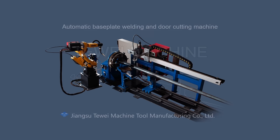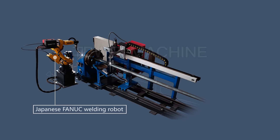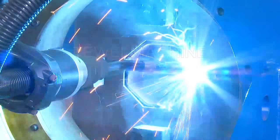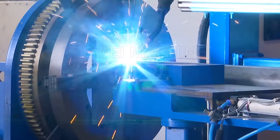Introduction of the automatic baseplate welding and door cutting machine. The welding system adopts a Japanese FANUC welding robot and welding power. Door cutting adopts an intersecting line CNC system from Shanghai Jiaotong University and an American Hypertherm plasma power. It can weld the baseplate both inside and outside.